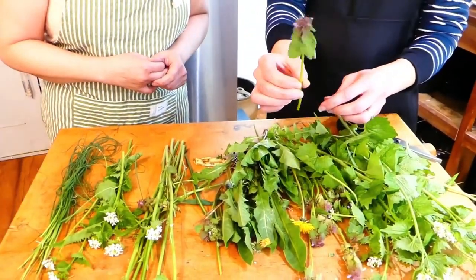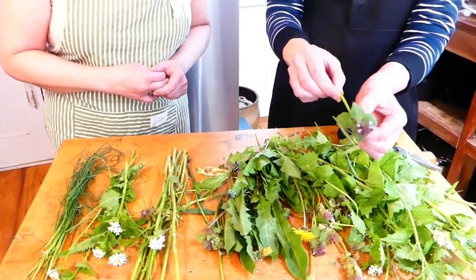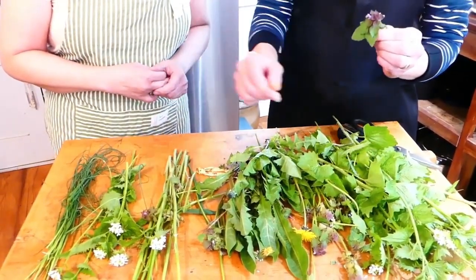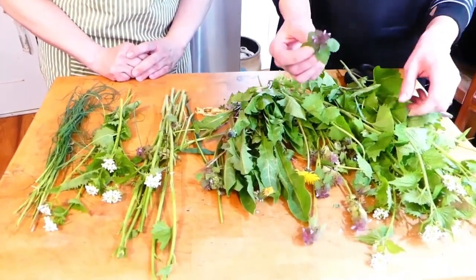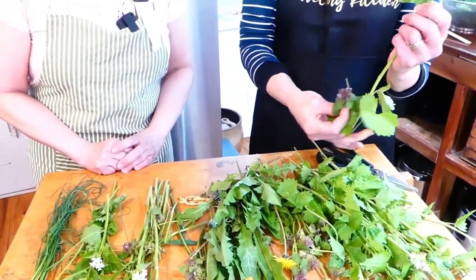Garlic mustard — taste it! Then we're going to use dead nettle, purple dead nettle, which is in the mint family. We're going to pop the tops off and use the leaves and the flowers.